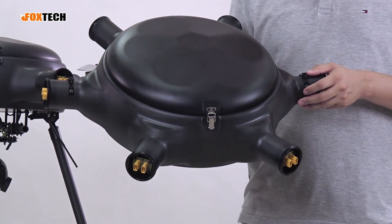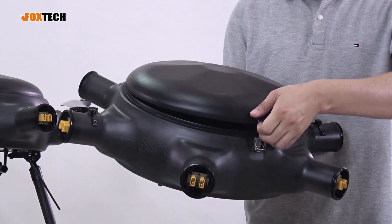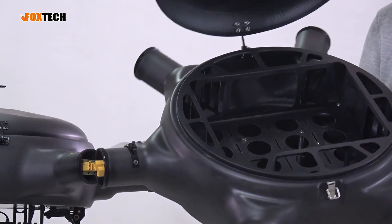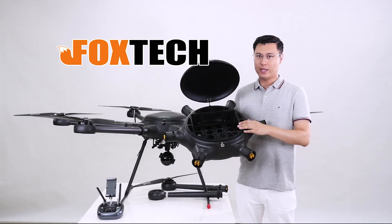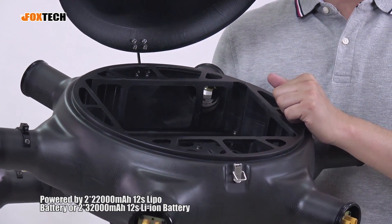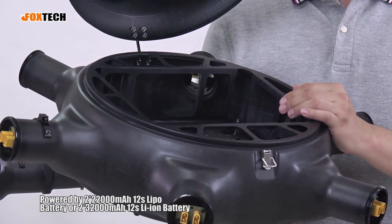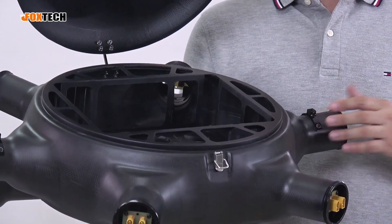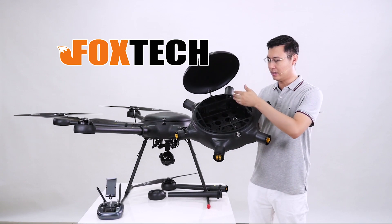The Rea 160 has a fiberglass cover. To open it, just unlock the small lock and lift — a hinge joint means you don't need to remove the cover entirely. The inside is supported by carbon fiber plates. The maximum battery capacity is a 22,000 mAh LiPo, or you can choose a lithium battery for better capacity up to 32,000 mAh. We have tested this and it can give the Rea 160 a flight time of over one hour.